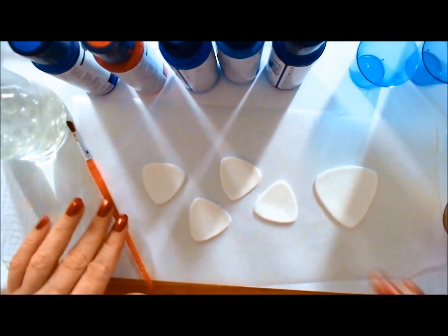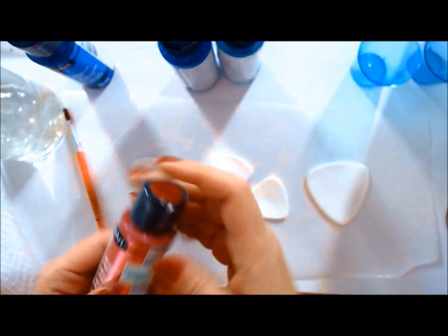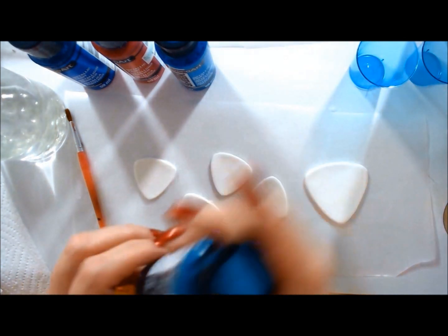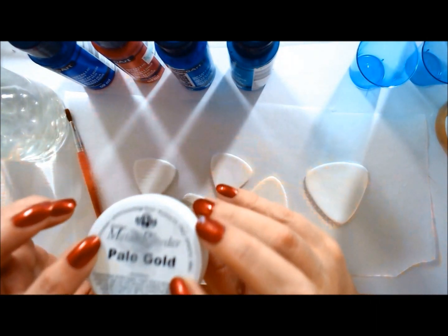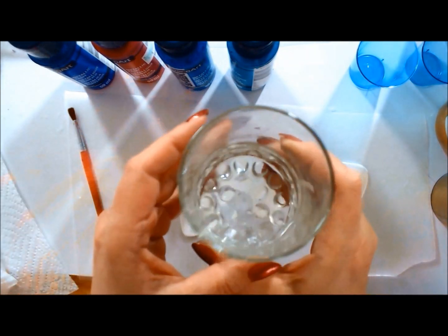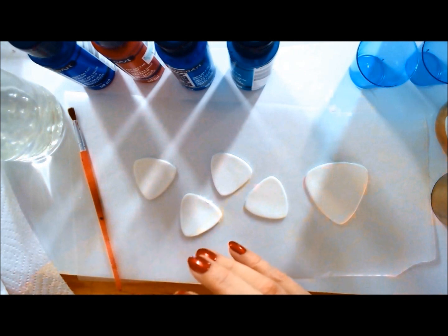Today I will show you an effect I've shown before about acrylic paints and alcohol, but with a twist. I'm using Extreme Sheen in sapphire, aquamarine, pink tourmaline, and violet. I've already cut some white Primo clay on the thickest setting. I'll be using mica powder, pure mica powder, and metal powder — they behave differently when mixed with alcohol. I'll also use a little water for the acrylic paints and 91% isopropyl alcohol.